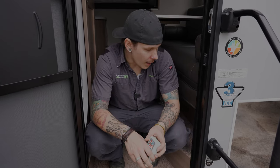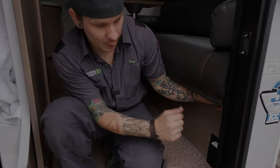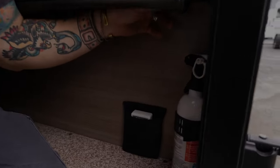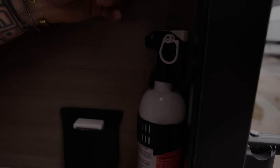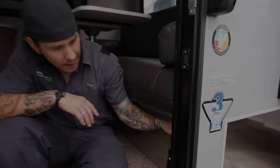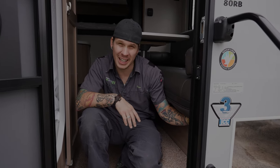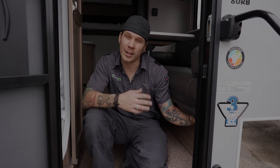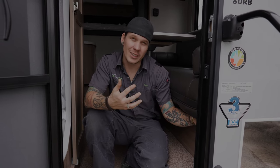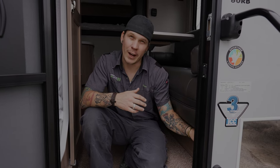Right inside the door we have the fire extinguisher — very important safety equipment. Test it every single time you take the unit out. There's a green tab on top: push it in and if it springs back, the unit has life and is ready to go. If it stays depressed, it's time to replace the fire extinguisher.